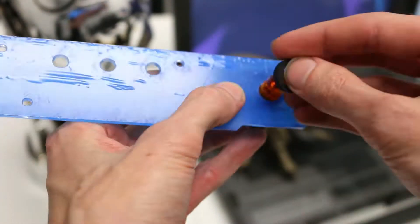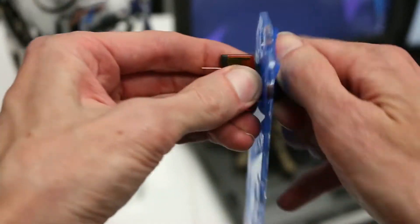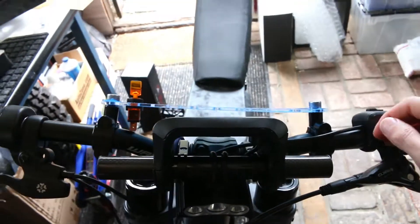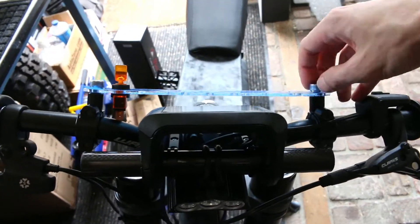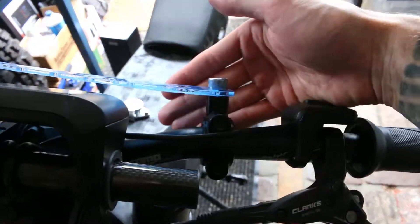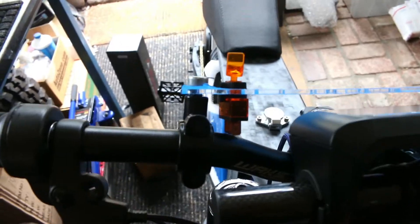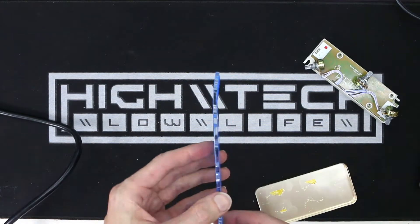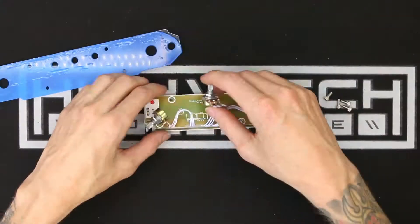Now I just want to run a test to make sure the toggle switches actually fit in the holes — and they do! Since the handlebars are angled, I'm going to have to shape the acrylic so that it sits flush against the mounts. That should be pretty easy with a heat gun, but I just have to make sure I don't overdo it. The bend here is very slight and that's all we need.